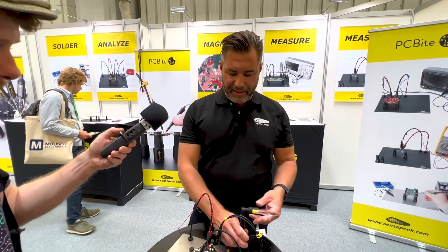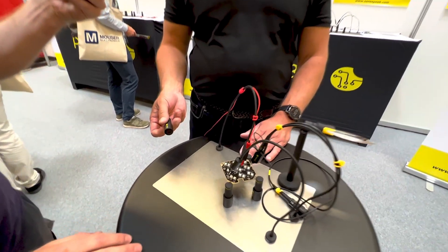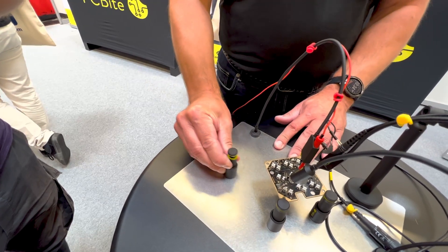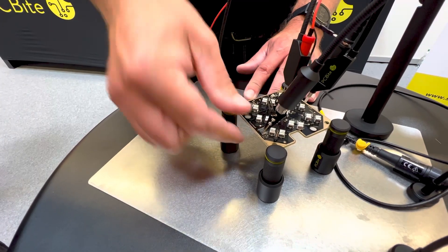So this is the PC Byte system. First of all, you have the PC Byte holder for holding the PCBs — you just drop it onto the base plate, open it up and slide it in, and now it becomes super stable. You can't push it, you can't move it.